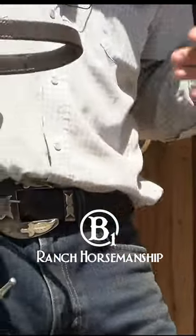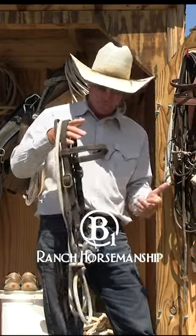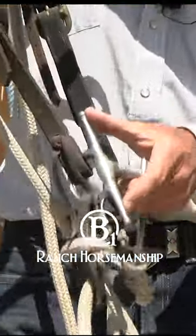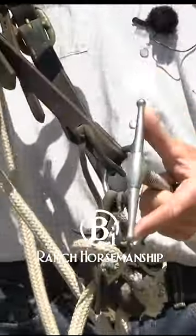A lot of times these really heavy horses that don't like to flex laterally are going to gap their mouth in order to escape the pressure of the bit. What a full cheek snaffle does is it allows them to gap their mouth if they want to, but it still continues to give the same amount of pressure without allowing the ring of the bit to go into their mouth.